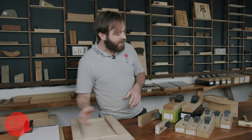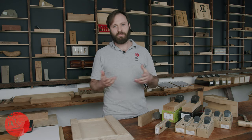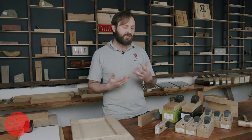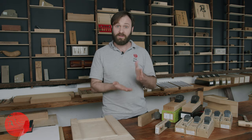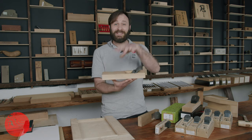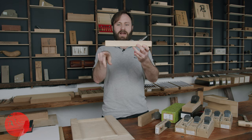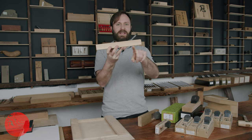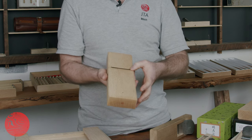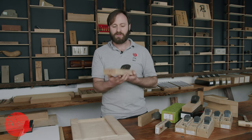I also want to showcase some of the different ways Japanese planes arrive to the user in terms of how the sole is profiled. If you own a commercially made Japanese plane, chances are it has been relieved behind the blade. This 70mm blue paper steel Tachibana Kanna is a good example. Usually you will have one flat area in front of the blade which then steps up behind it. When you run your finger next to the mouth you can feel a definite step. This is true of our Kakuri planes, our Komori planes, and our Tachibana planes.